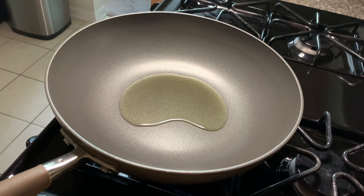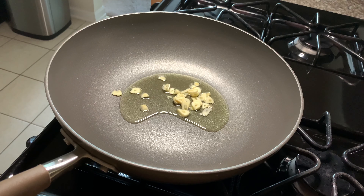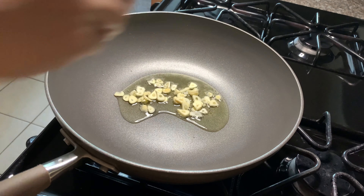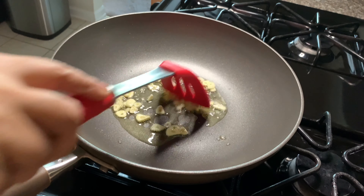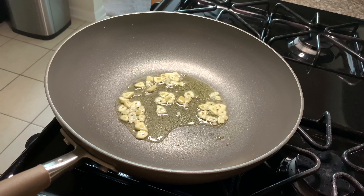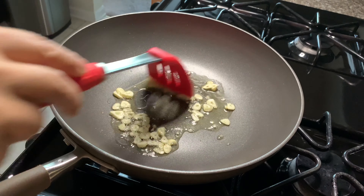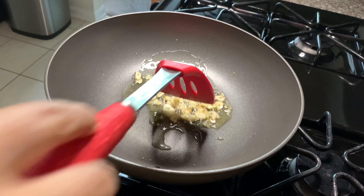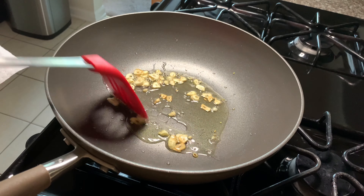Do not fry the garlic too long, otherwise it's going to taste bitter. Let's add the garlic to the pan and we're going to stir it continuously so it doesn't get burned. We will take it out on a paper towel when it turns golden brown so it gets crispy. The garlic turns golden pretty fast, so please keep an eye on it and as soon as it turns golden, take it out on a paper towel and set it aside to use later.